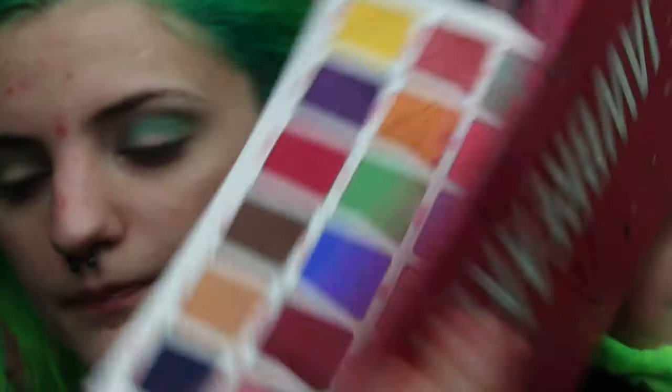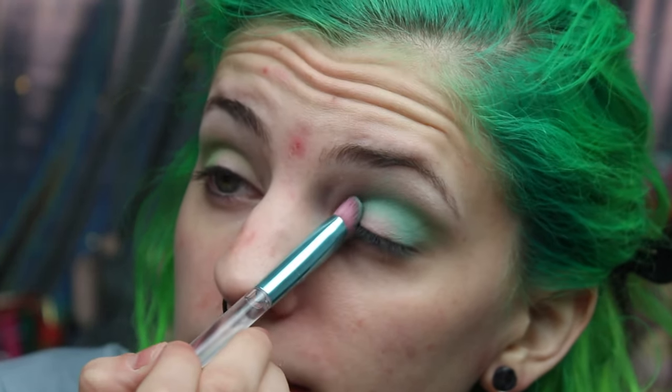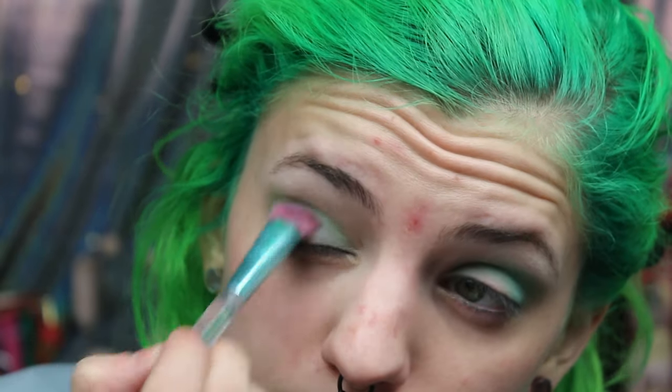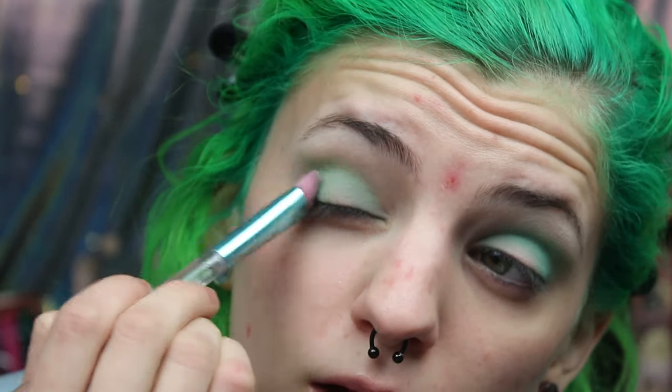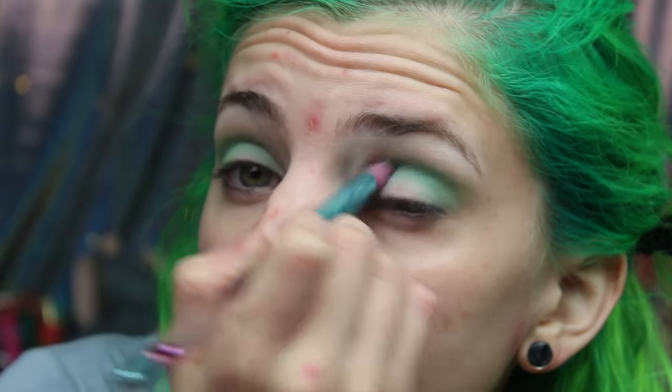I just dipped into Cute, which is this little cyan blue right here in the corner. It's so cute — I'm putting it right underneath that green because it blends with the blue that I have in my hair. I guess I put Cute all in my crease — that's what you would call that, my crease.